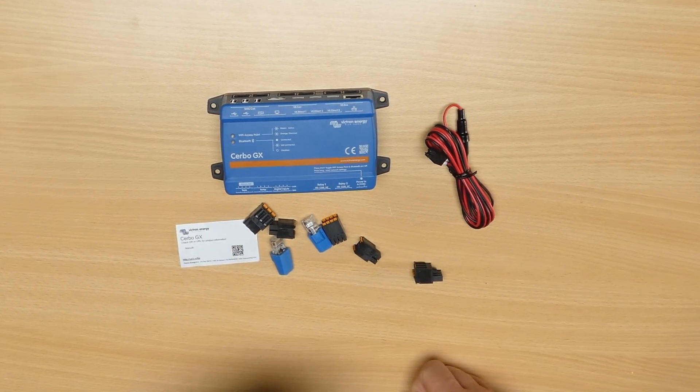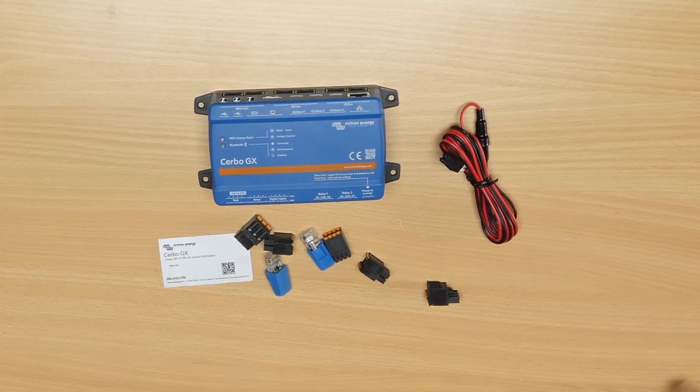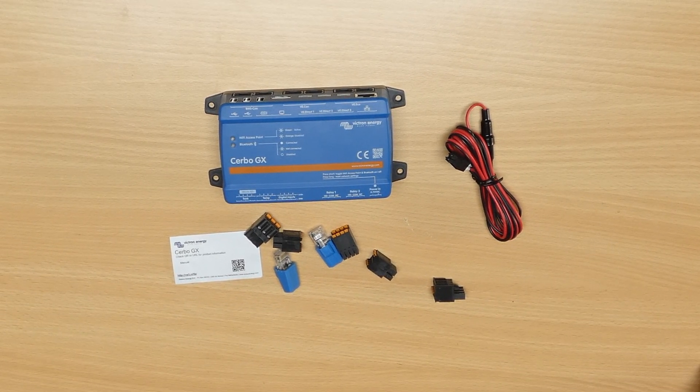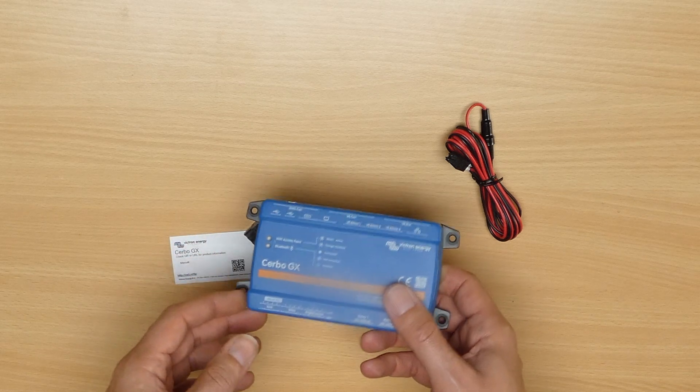This unit was kindly sent to me by Victron, although this isn't a sponsored video and they haven't asked me to advertise it. Integrating this device with the DIY BMS could be a huge step forward in integration, especially as Victron is one of the market leaders in this space. The Cerbo device is designed to be the central communications hub in a Victron system — it acts as the heart of the installation.